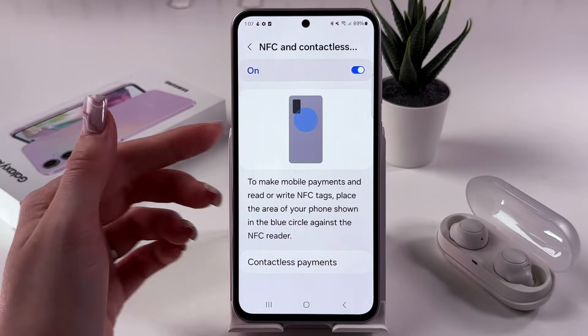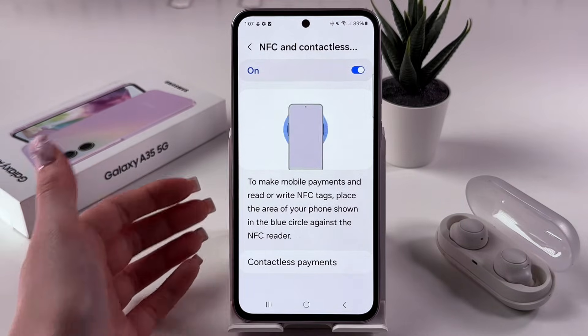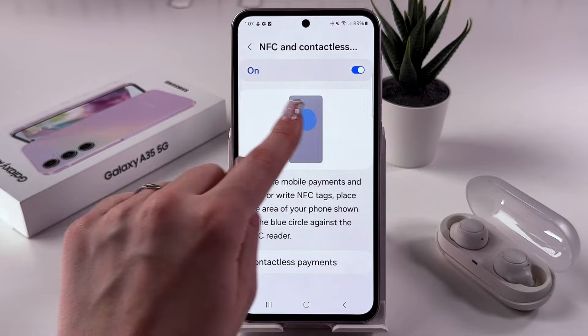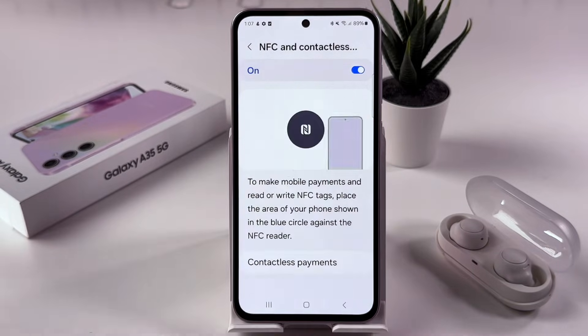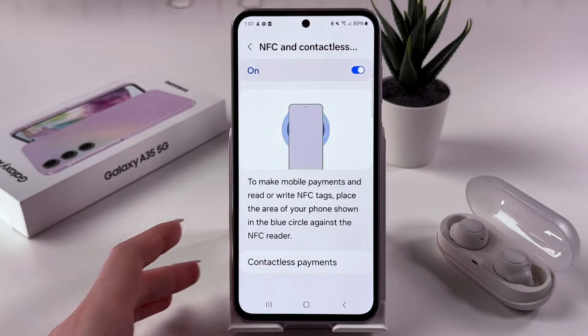So, firstly you can check some on-screen instructions on how to use this feature, such as to make payments. You need to place the area of your phone shown in the blue circle against the NFC reader, and make sure that you can see the status here and that this switcher is blue, meaning that this feature is enabled. If not, you will need to tap on this switcher and enable it.